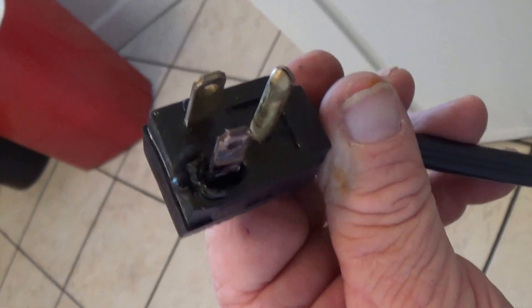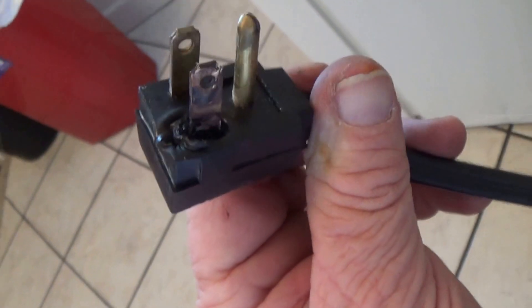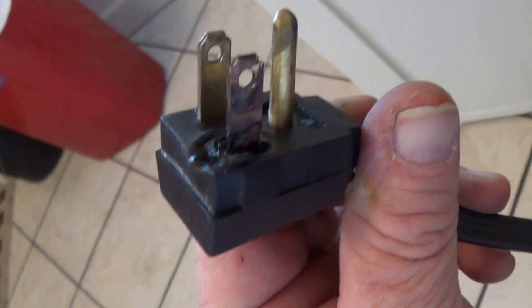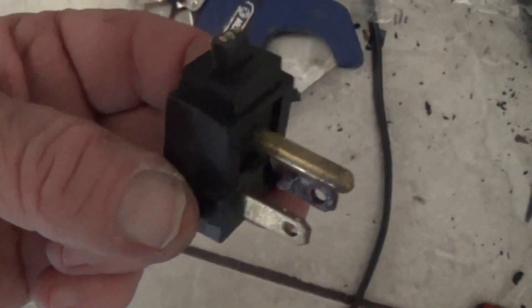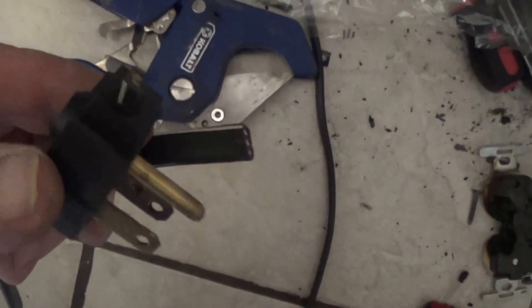Upon closer examination, the arcing that occurred in the outlet has also affected the plug for the refrigerator. Snip the old plug off of the existing wire and replace with a new one.